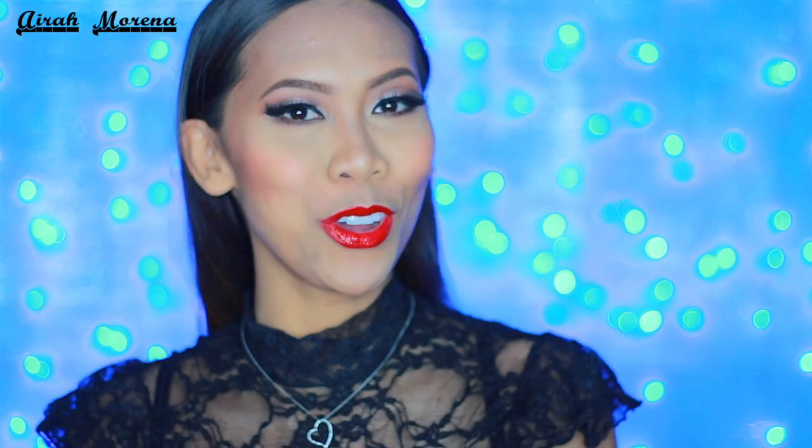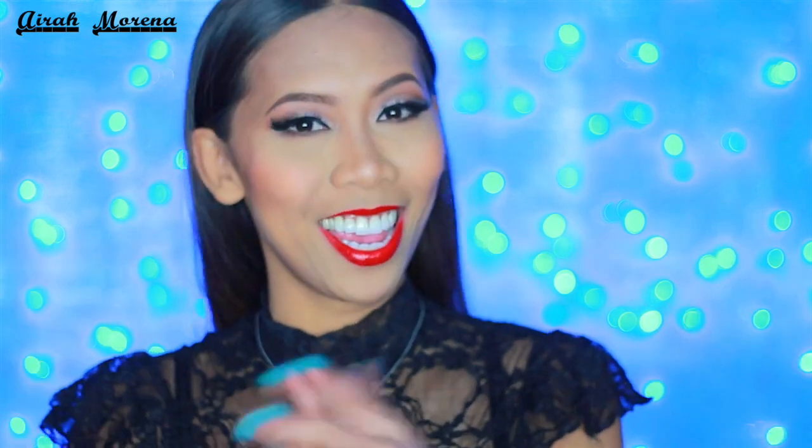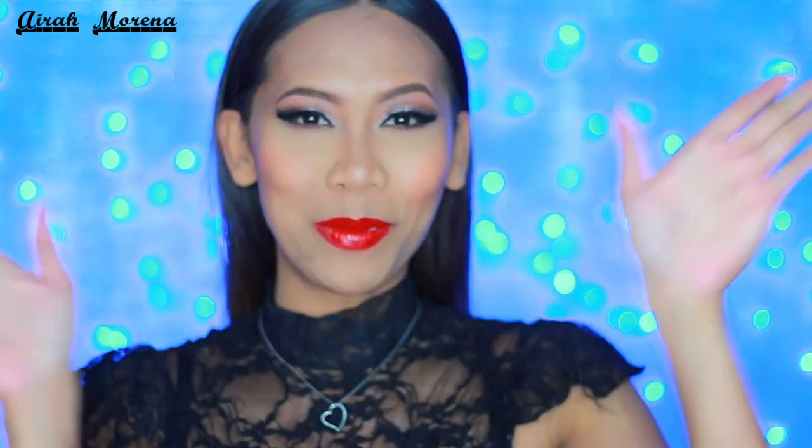And that's it for this video, my loves. I hope you guys enjoy it and have a wonderful day, night, afternoon — wherever you are. Thank you so much for tuning in and I'll see you guys in my next video. Bye for now.